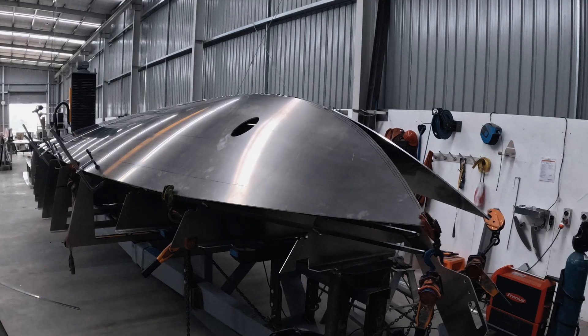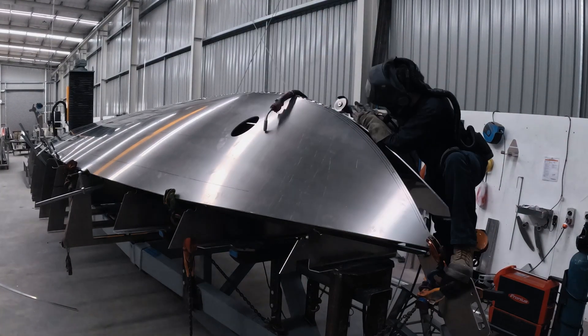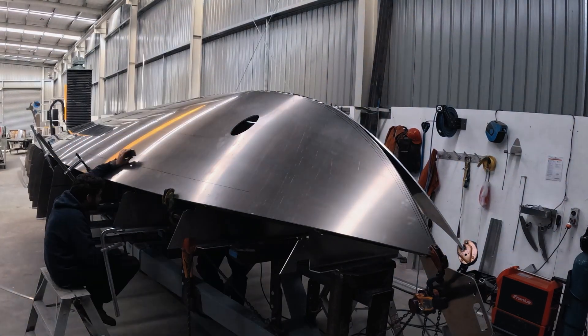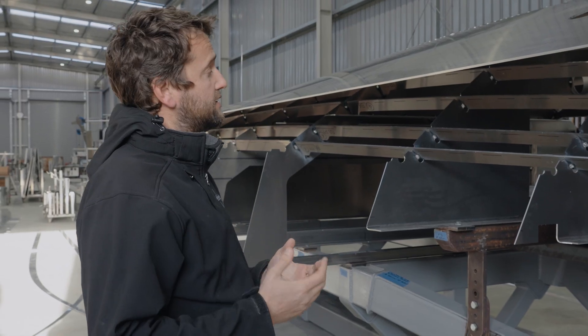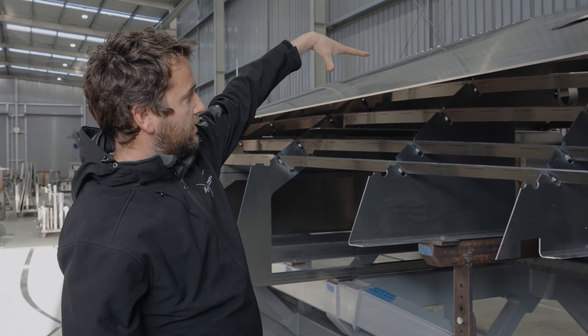A comparable boat with a monohedron hull shape would probably take about 50 hours, so that really shows the amount of work we put in and the value that you're getting when you buy one of our boats.